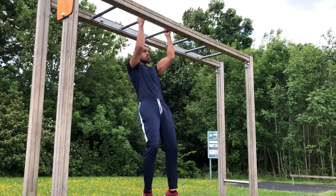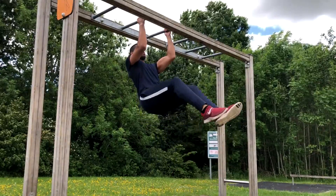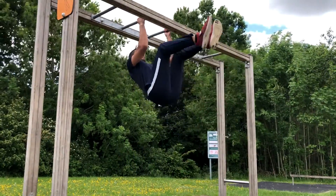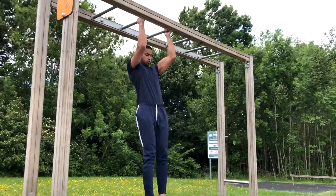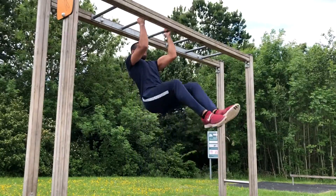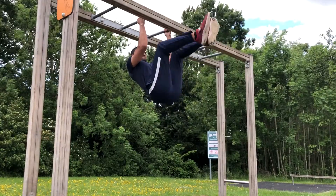Leg raises — I'm actually so proud of myself here. I've been hitting this movement for quite a while, about two months. When I first started trying to do this exercise I could barely even do one good rep, but now look at it — I'm just busting out the set nice and easy, fluid motion, crunching at the top. My abs were packed from that.